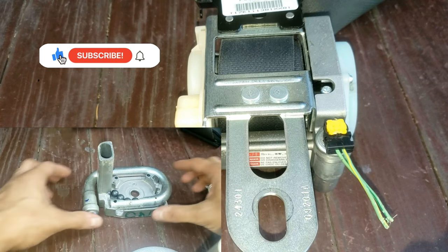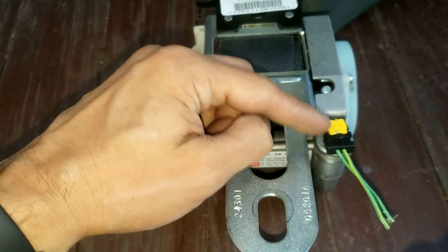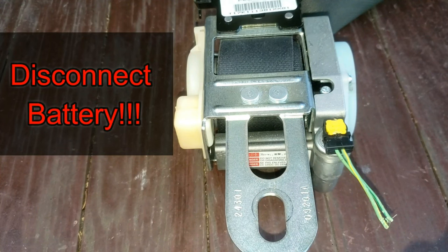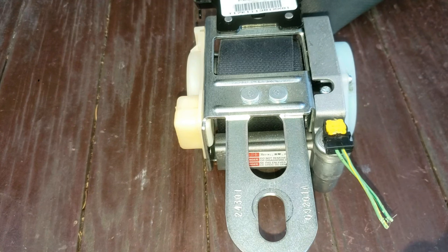A quick like and subscribe is always appreciated. Very important before removing this: make sure your battery is disconnected and then wait like two minutes before you take this out, just so the battery and capacitor can discharge.